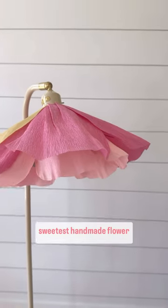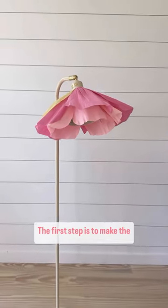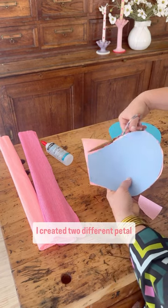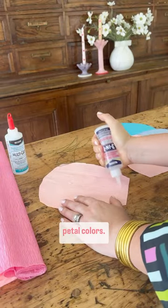Welcome spring with the sweetest handmade flower lamp. The first step is to make the petals with crepe paper. I created two different petal shapes with two different petal colors.